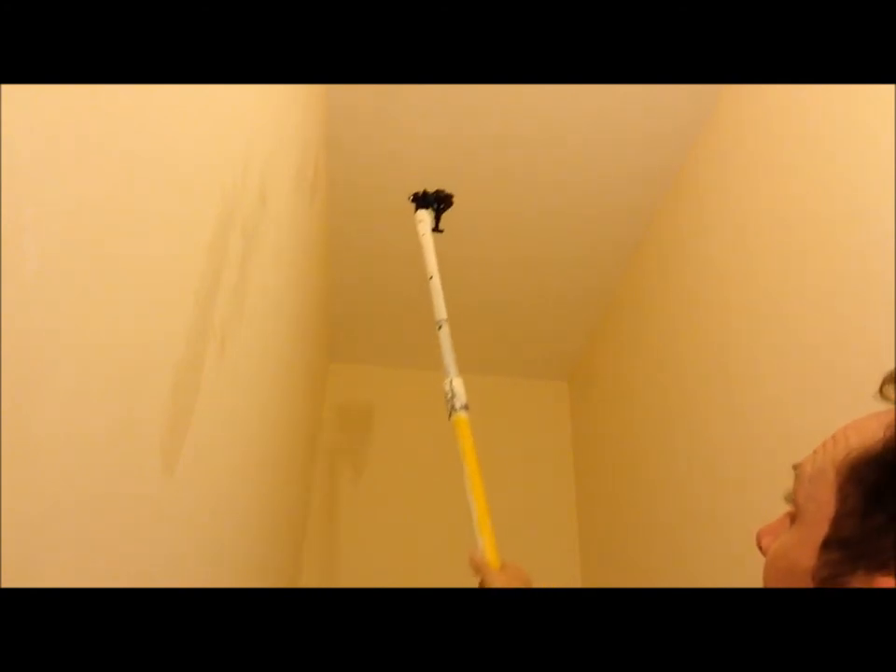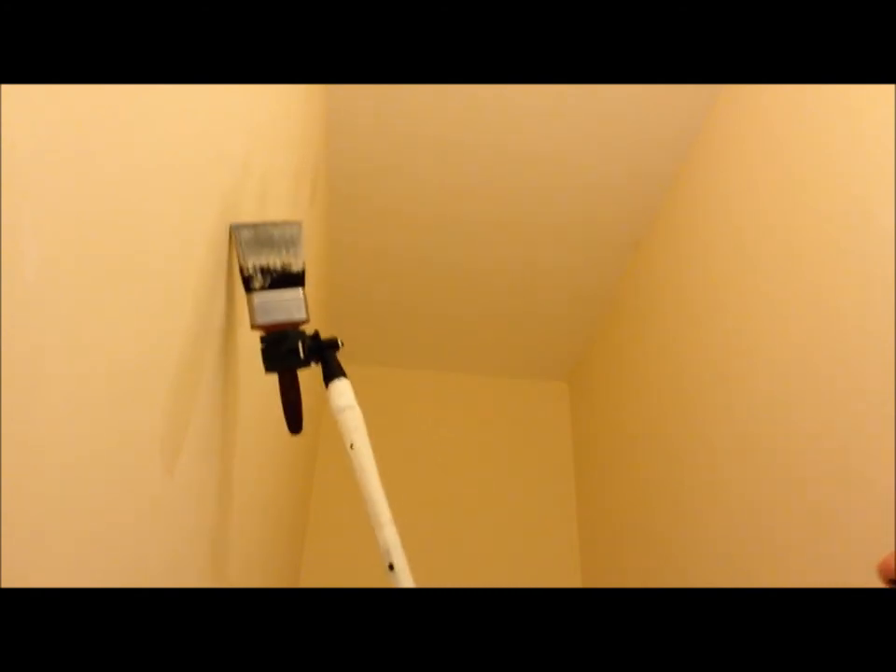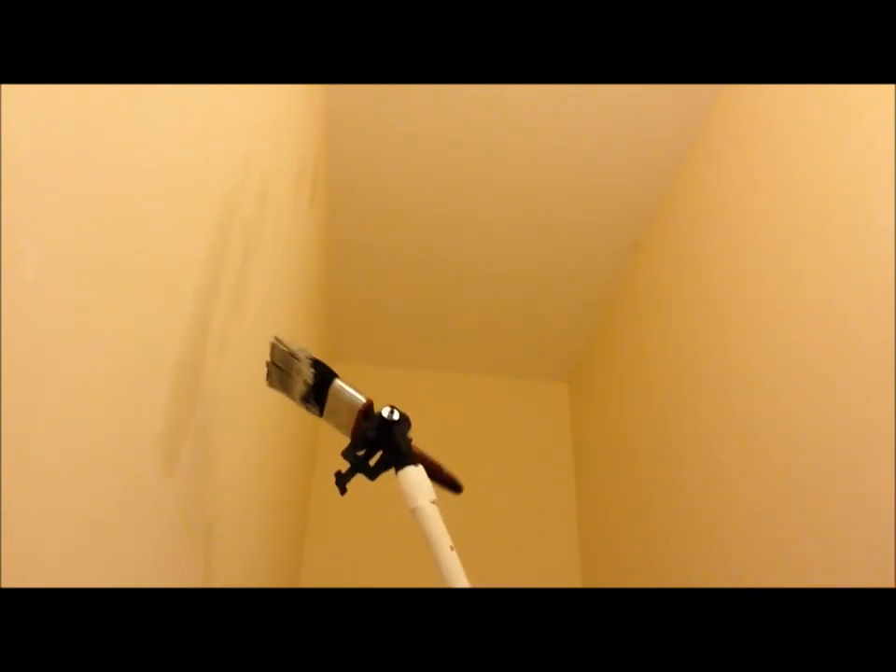Any high touching up on any stairwell or anything like that, or even the ceiling - good bit of kit. Well recommend that.